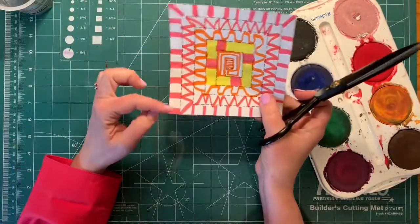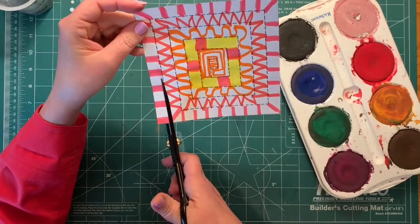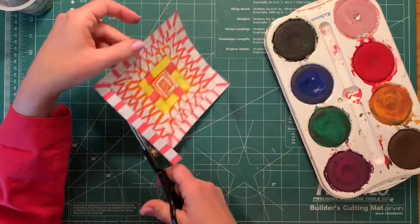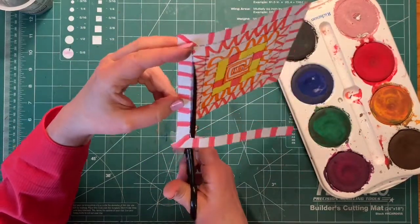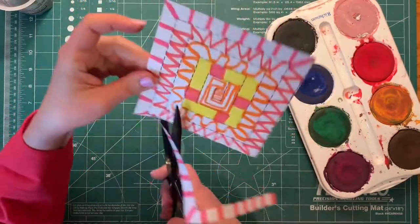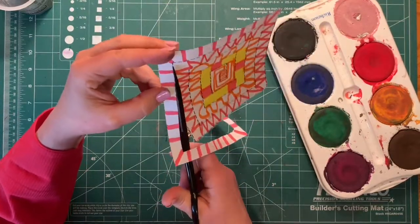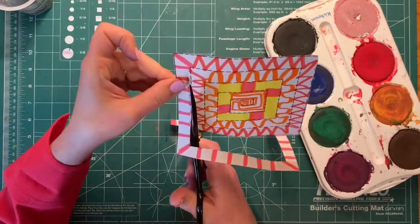Then you'll notice that there's a dotted line — that's the line that you want to cut on to make it into a mobile that can hang from a hanger. Be careful and make sure you don't cut all the way off to the edge or you'll have to tape your mobile back together. This is all going to be connected if you stay on the dotted line.